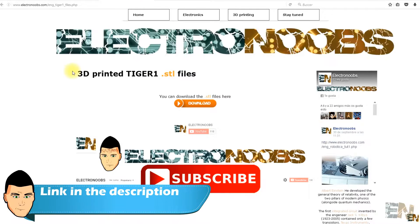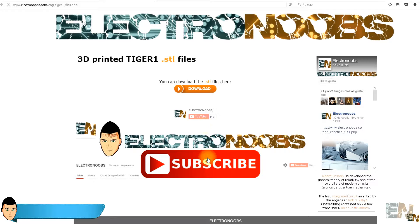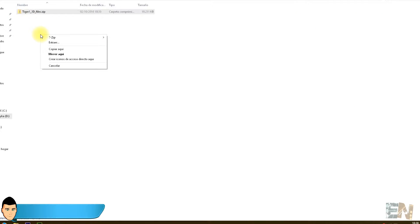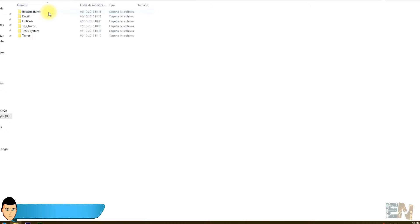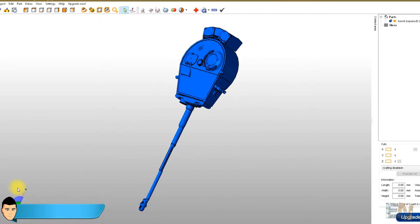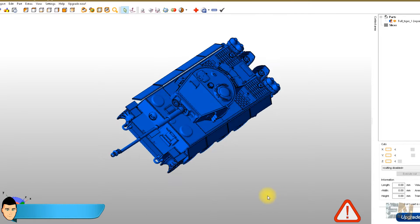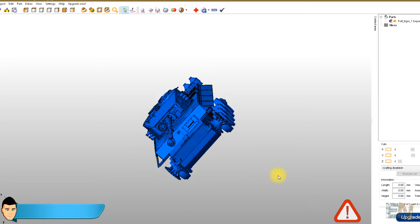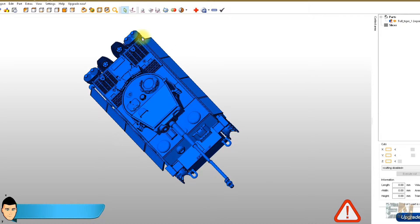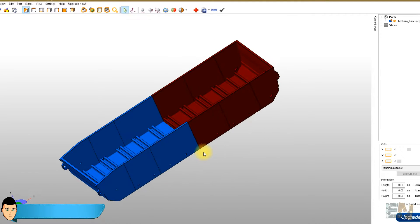We have all the 3D parts in STL format ready to download on my webpage — the link is in the description below. You just go there and download the zip file. When you extract it, you'll find some subfolders. I've divided the tank into five parts: the main bottom base frame, the entire top frame, the track system, the turret and cannon, and finally all the small details to print separately. You'll also find the fully mounted tank showing all parts joined together so you know where each 3D part goes.